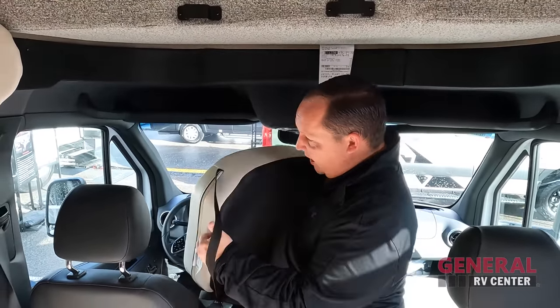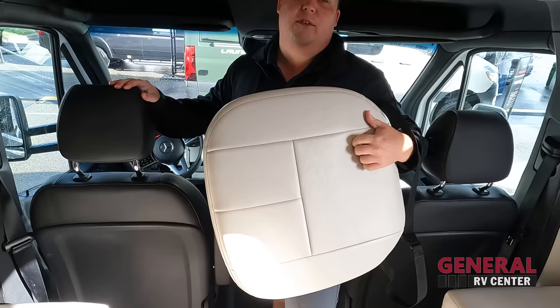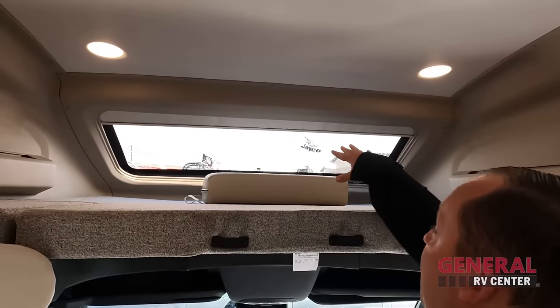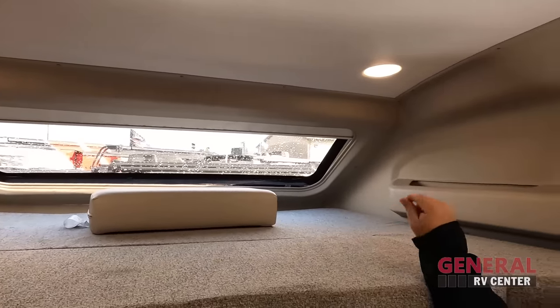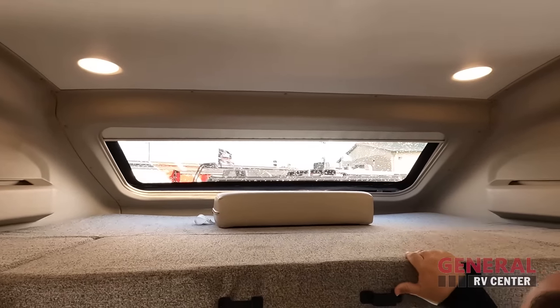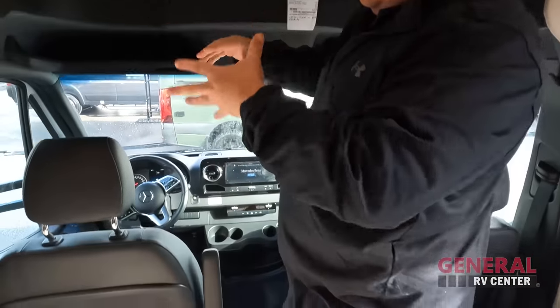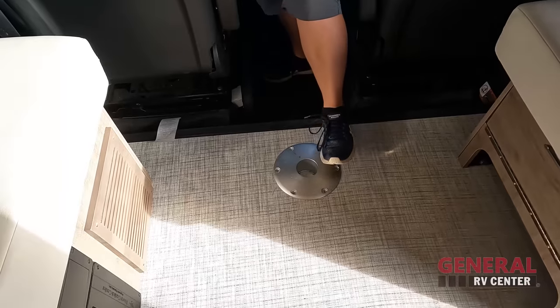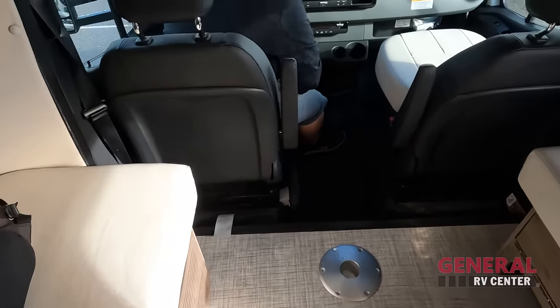Up front here, as you can see, sitting on these are cushions. The reason why is because both seats swivel around to become part of the living area — you put the cushion on top so you feel more included in the living room area. Right up here we do have a very nice bunk over the cab that holds 750 pounds, even though it's a Mercedes. The front windshield up there looks very nice — electrical shade, power USB, and everything. There is also a pedestal table that goes there too, so when these seats swivel you have more places to sit and eat.